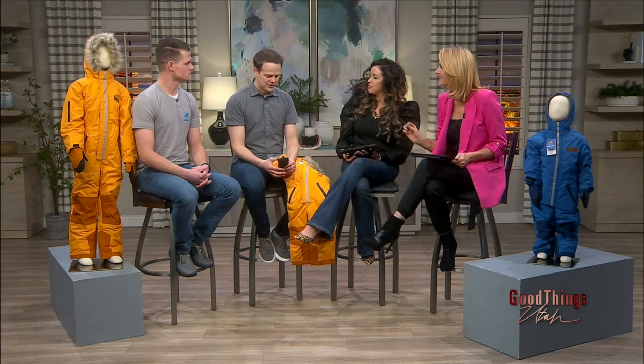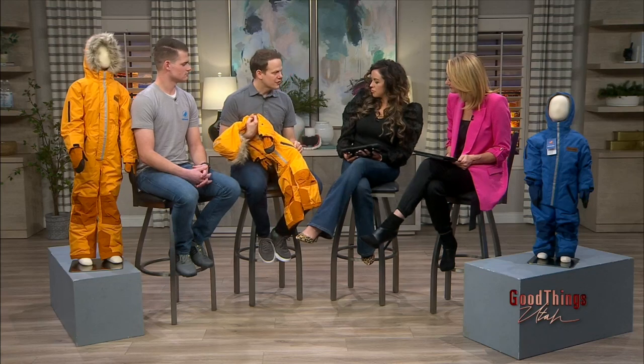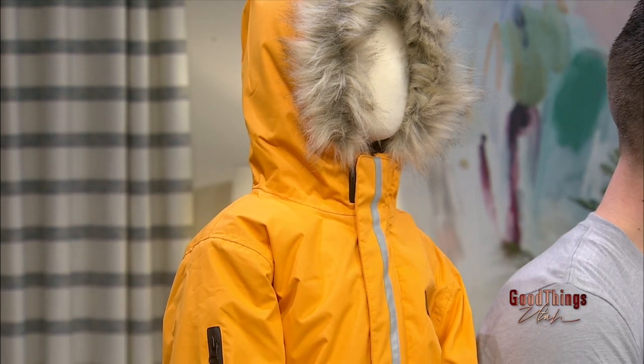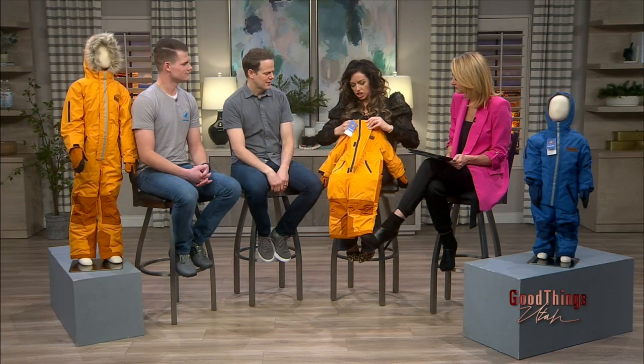So you created this — what else did it have to have? A big thing was extra padding on the back. They're always kneeling and playing in the snow, so this keeps a lot of the moisture out. Waterproof zippers was another thing to keep the wind and water out. There's a zipper, and you also have Velcro here too, so they are in good shape.